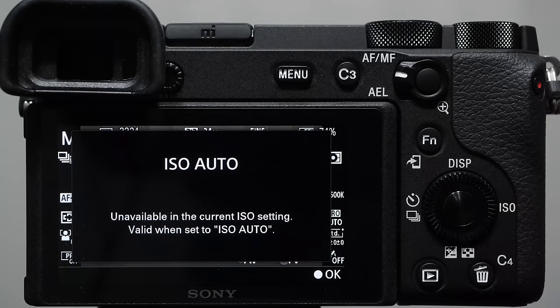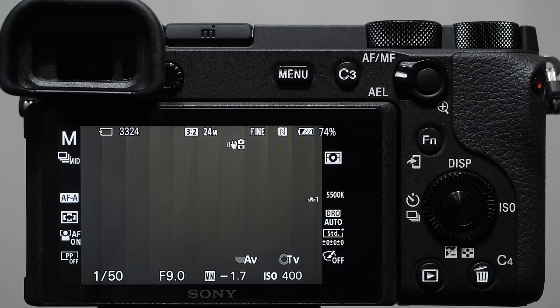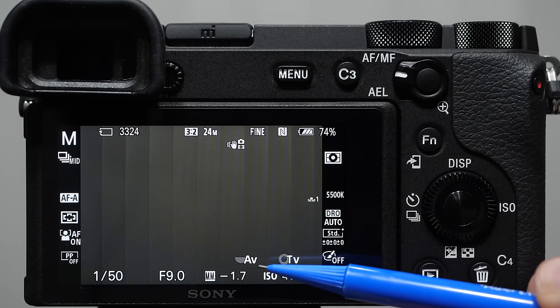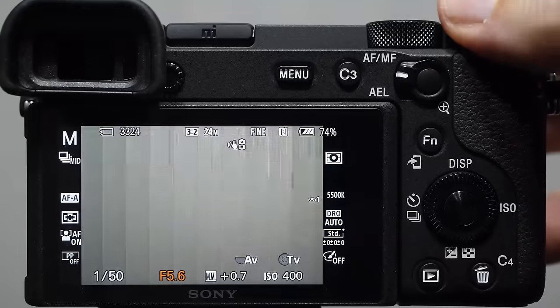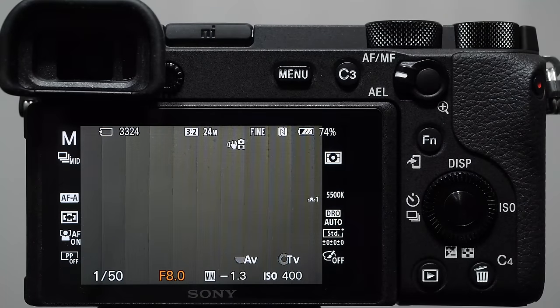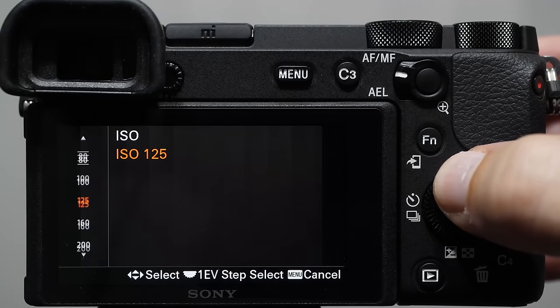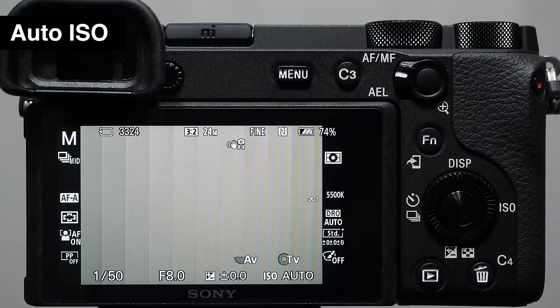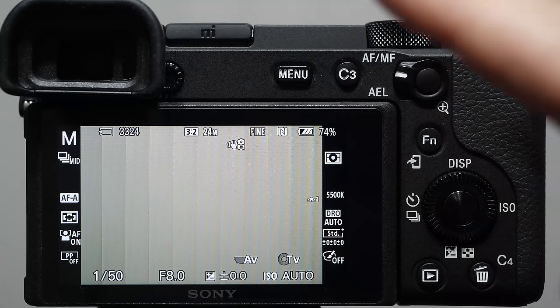In manual mode, the main dial changes the aperture and the secondary wheel on the back changes shutter speed. You'll notice the exposure compensation on the bottom shows 'MM' — manual metering. The camera cannot do exposure compensation in manual mode unless you're on auto ISO. MM is just a prediction of how under- or overexposed the image will be — a plus value means it'll be brighter, telling you how under or overexposed the image will be.